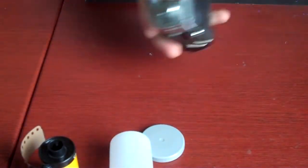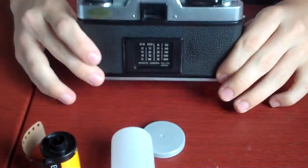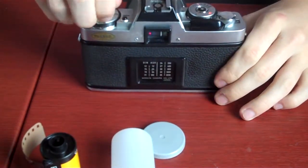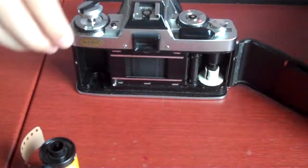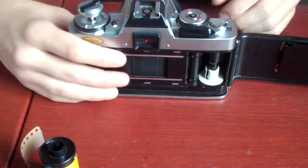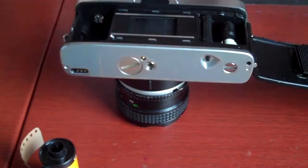Here's what you do. First off, you turn your camera around to where it's in the back. You pull up this lever right here until you hear a snap, and it opens like this. So now you have it open and revealed.